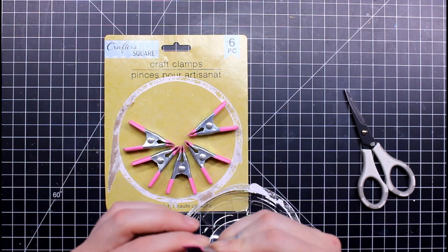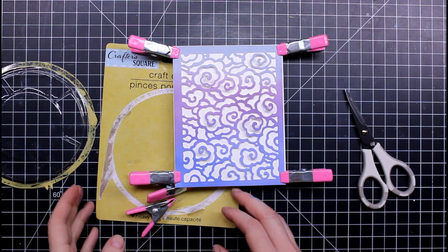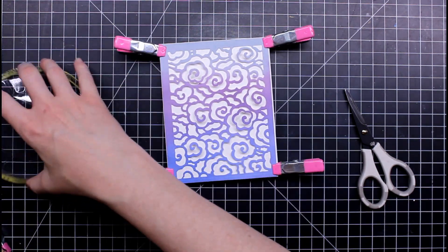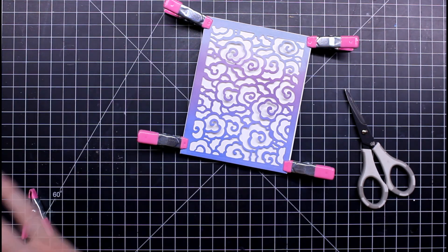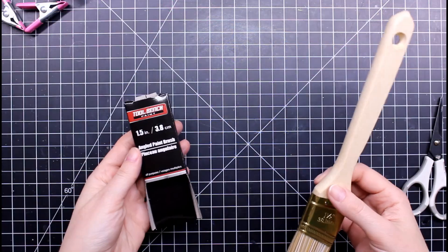These are craft clamps — I'm not sure what specific crafting use they're labeled for, but here's how I'm using them: after gluing, I clip them to the side to hold things together. They don't indent your project. It could be a small helper if you don't have something heavy to set on top. It's a stretch — not a total bust, but it's a stretch.